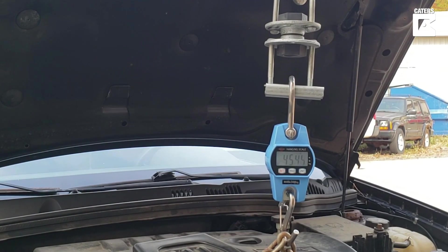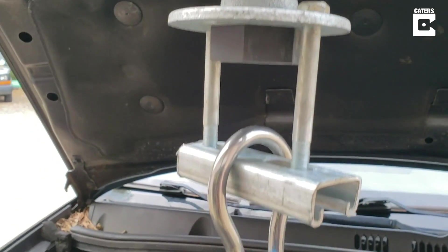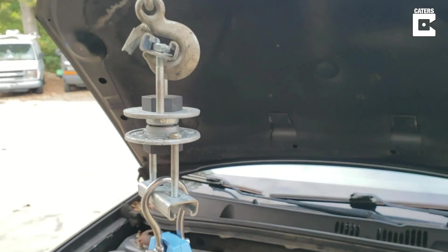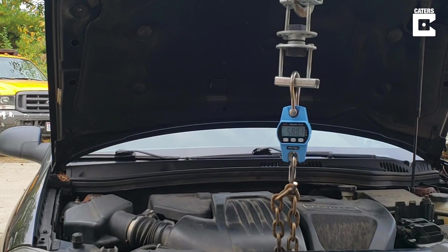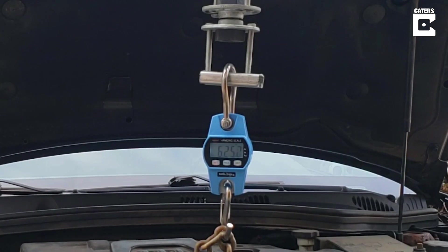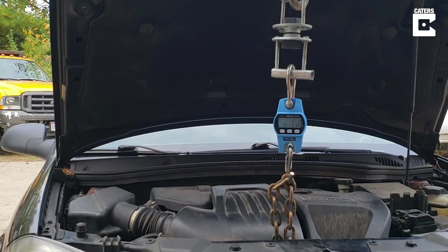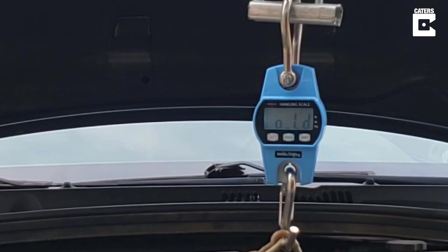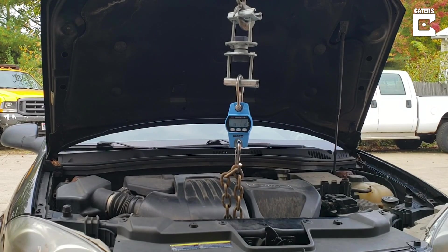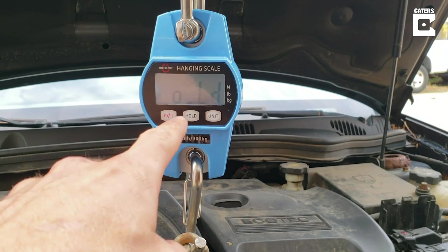450. 500. This is unbelievable. We've hit the 660 pound limit — overload. The 3D printed bolt held beyond the scale's maximum!